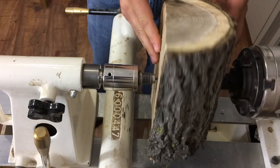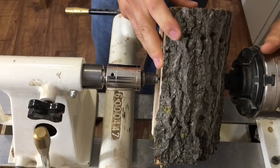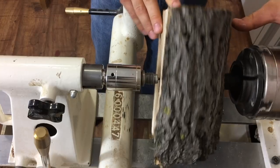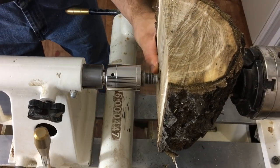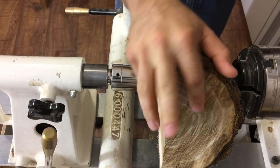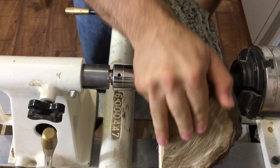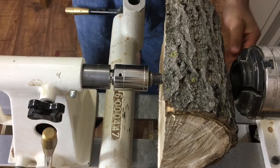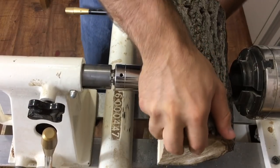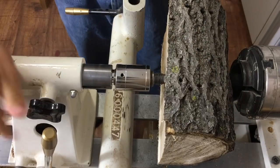This will give us a fairly balanced bowl. That's looking fairly good — maybe just a little more upwards here. There, that's good, nicely balanced. Now I'm going to make sure the tailstock locks down, add some pressure, lock the headstock, and twist so that those four prongs of the spur drive will seat nice and deep into the wood. This gives us a really secure hold and should prevent this thing from coming flying off.